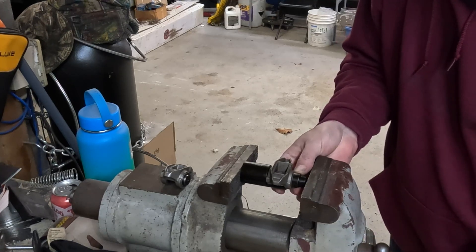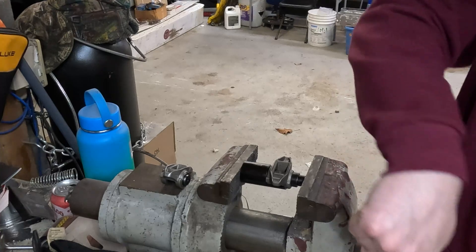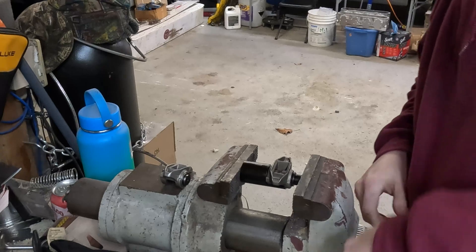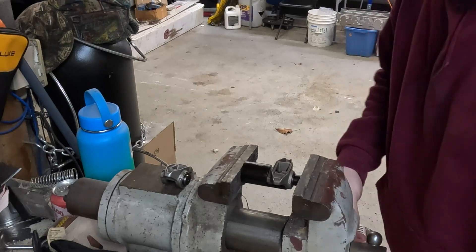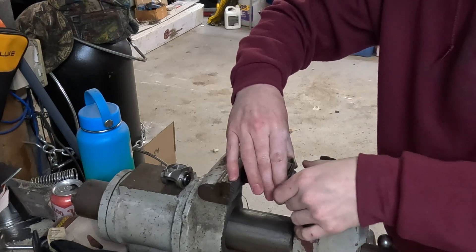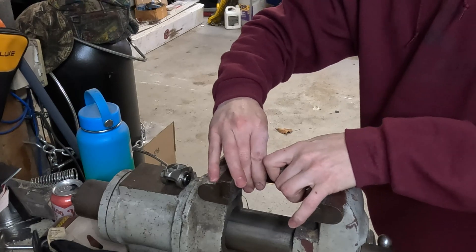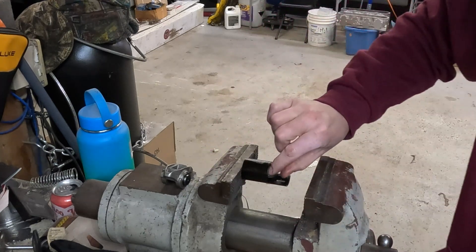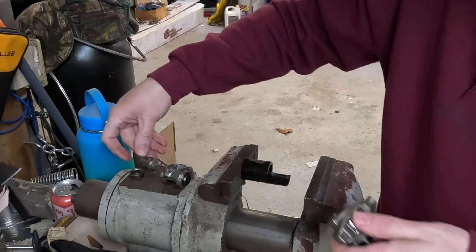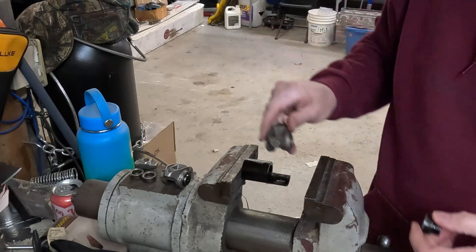Once that's engaged, we go ahead and vice that thing out of there. As soon as it pops — there it goes. Make sure to back this thing off. There's our old bearing, there's our old guide, there's our other old bearing. So this is ready for a new one.